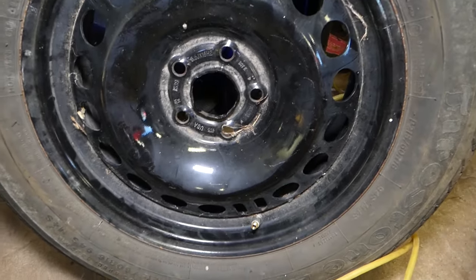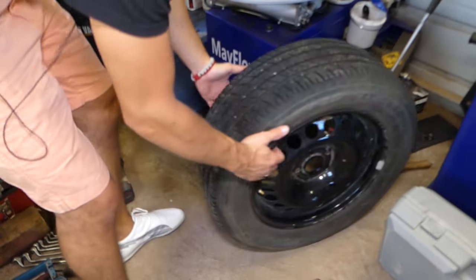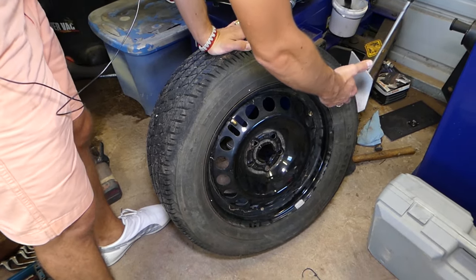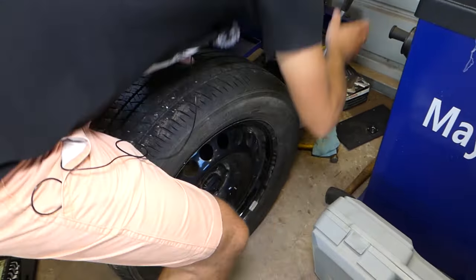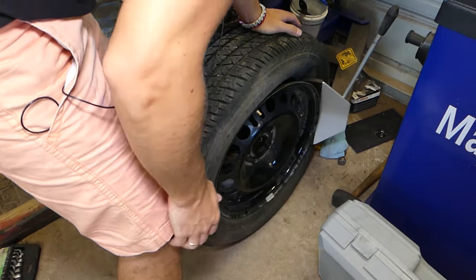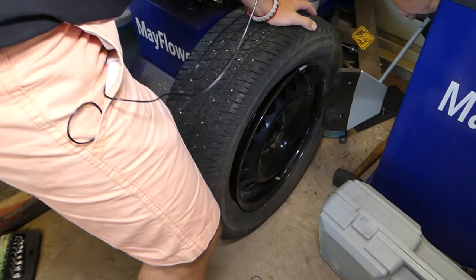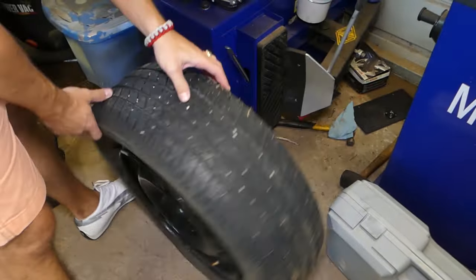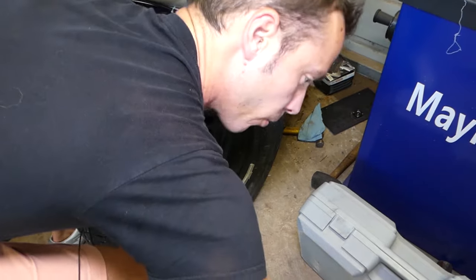Next we're going to break the tire bead loose. It's very important — you can see where the valve stem is, because that's exactly where the sensor is. Never apply any pressure there. I usually go at about 90 degrees from the valve stem, and then 180 degrees, to break the bead loose. Same thing on the back side — always make sure the valve stem is clear so you don't apply pressure on it or you will damage the sensor.